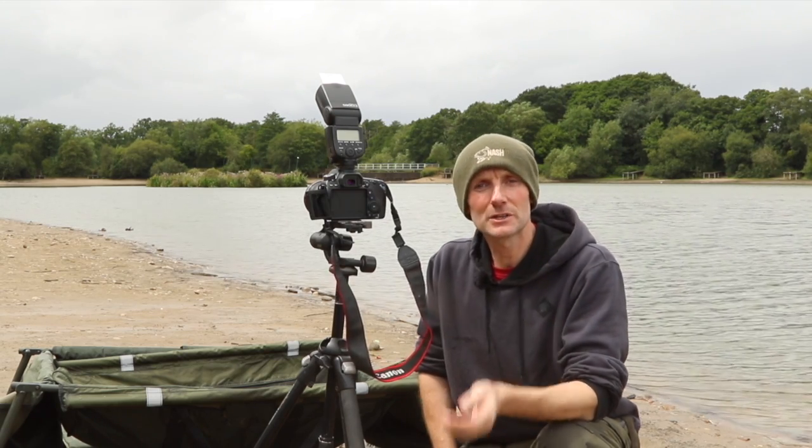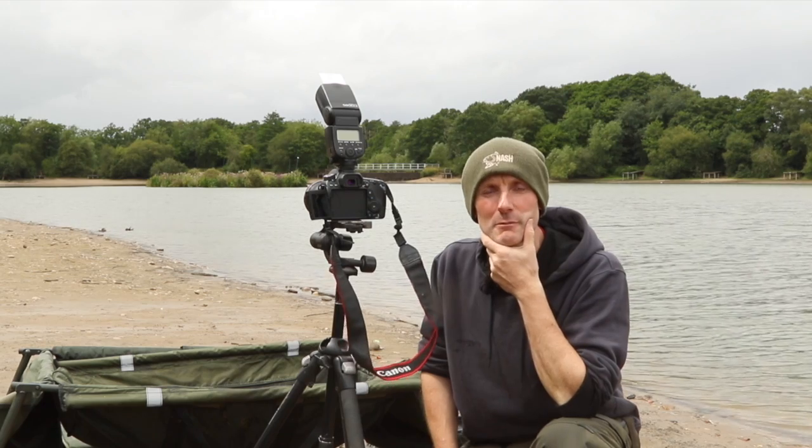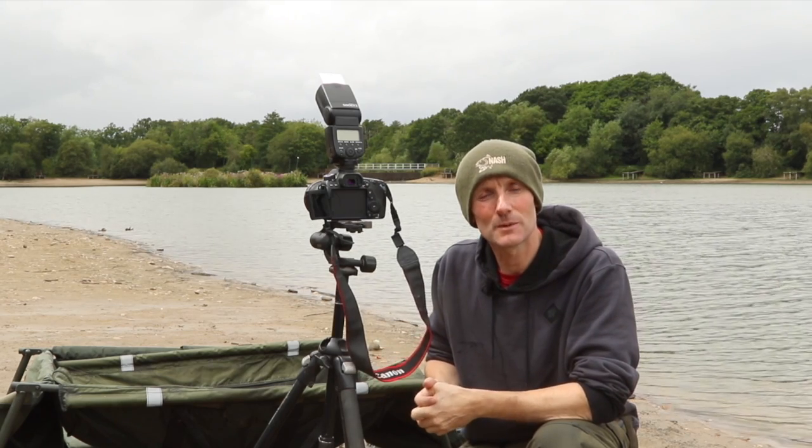Hello everybody. We thought we'd take a short break from filming one of my diary pieces and just do something a bit extra. I get asked all the time about my camera setup and what I use, so I thought I'd take you through it so you can see exactly what I'm doing. If you want to learn more, I've put some articles that first appeared in the magazine a couple of years ago on my website, so go check them out if you're interested.